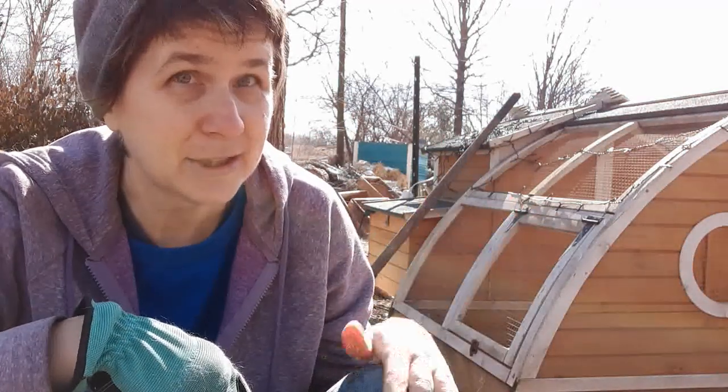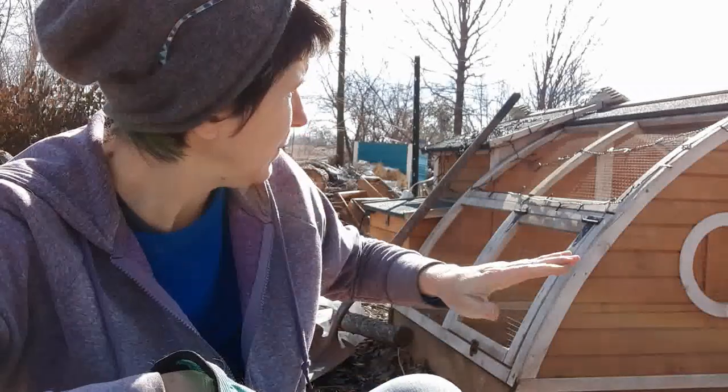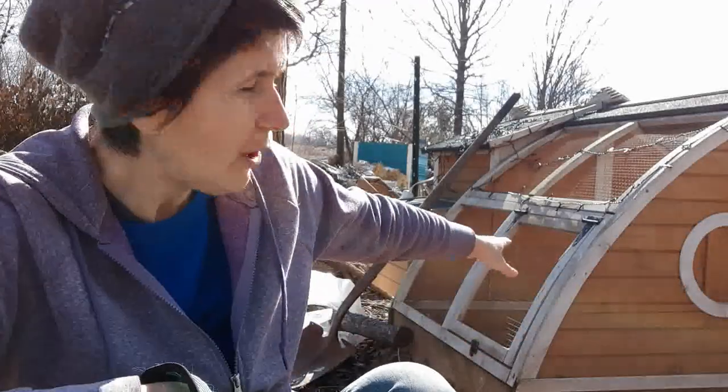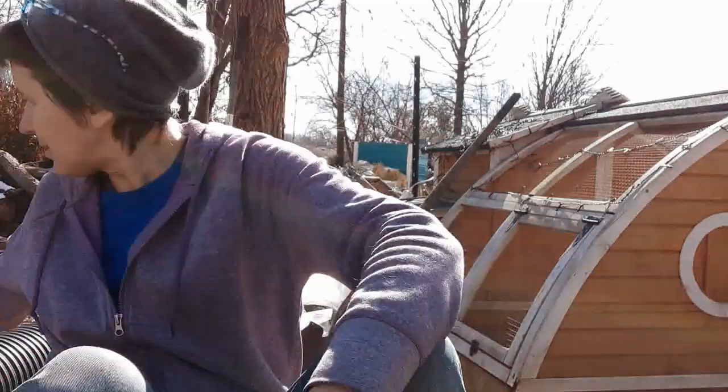So let's talk about what the plan is here to connect these hutches together. This is the one we'll call the bunny ranch, and then I have another one that will be called the bachelor pad. My plan today is to open this little door right here and dig a hole deep enough to put a five gallon bucket in there. Then I will run this corrugated tubing.